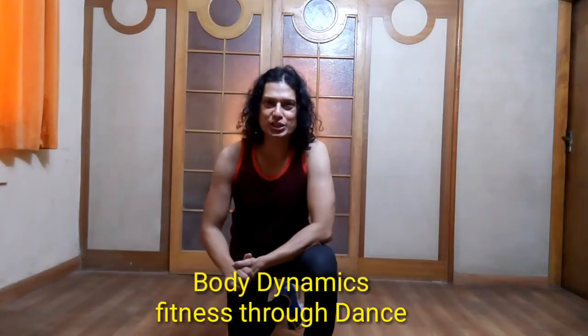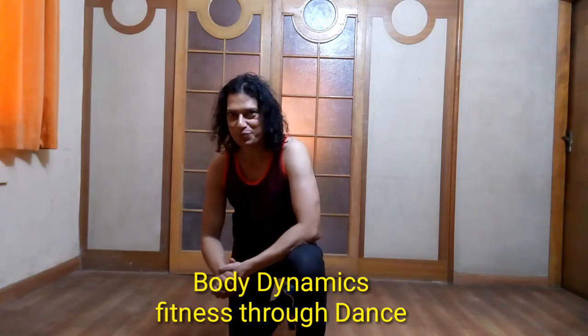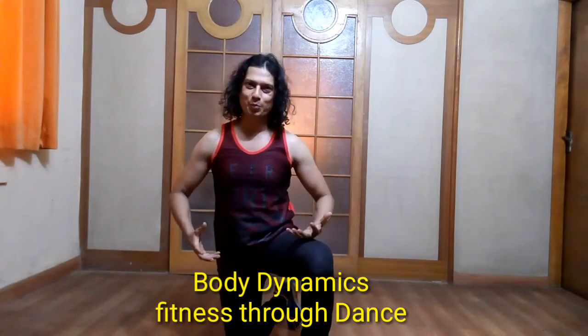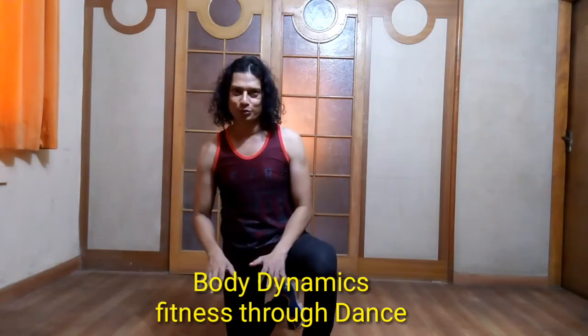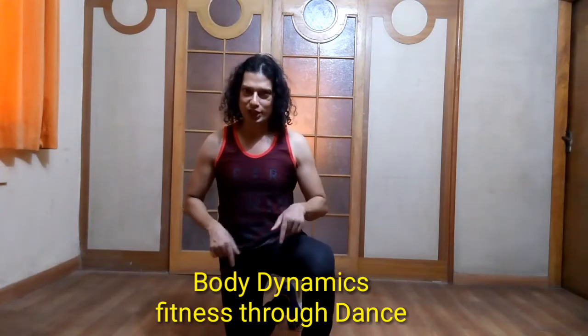Hi everybody, this is Ajit from Body Dynamics Dance & Fitness. Today I'm going to show you a combo of hip hop dance which is on the floor. First I'm going to do a knee change, then a knee spin, and then finish with a knee slide. All three movements are on the floor. This is a very good way to finish a dance routine — it will look spectacular.